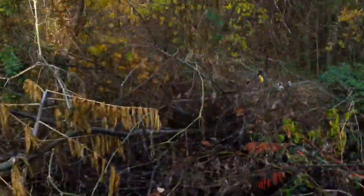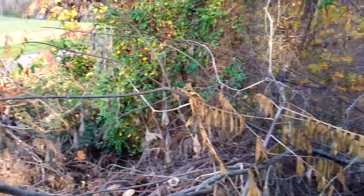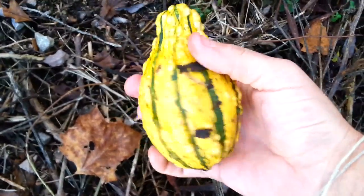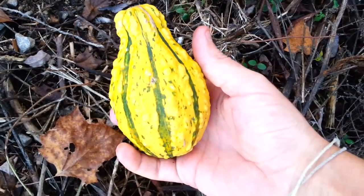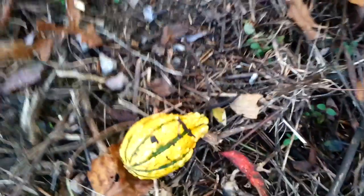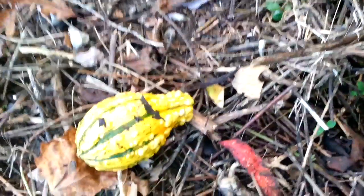Hey everybody, this is an interesting video — kind of a fruit hunting emergency. At the last minute, there is wild squash growing here on the side of the road. Here's the vine, and here's the squash right here. This is what they look like. Squash do grow wild in Missouri, Tennessee, and Kentucky, and this is pretty neat.